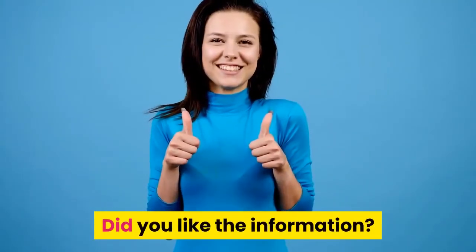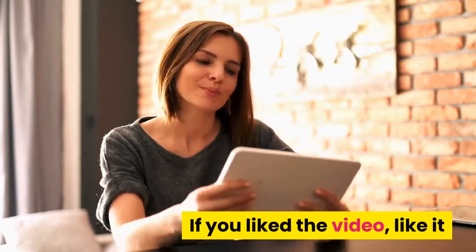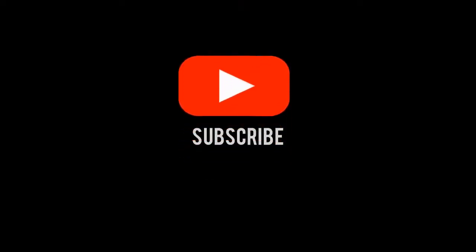Did you like the information? If you liked the video, like it and share it with your friends. For more recipes and tips, subscribe to the channel.